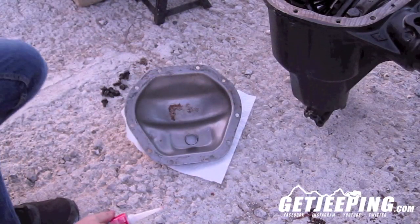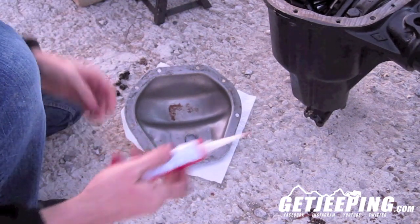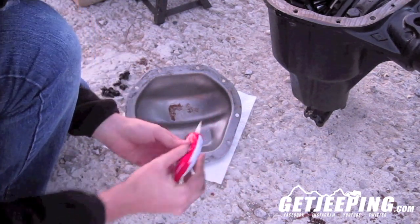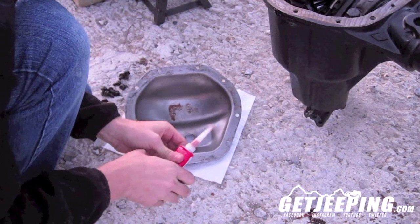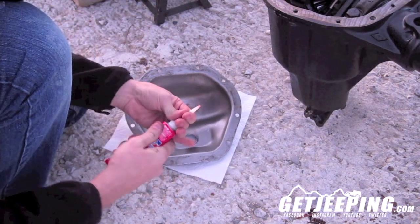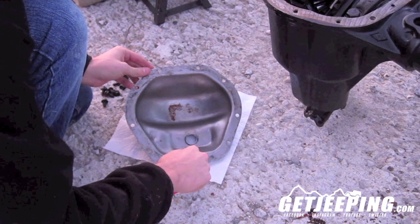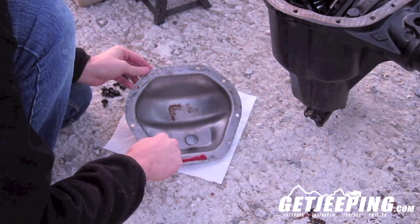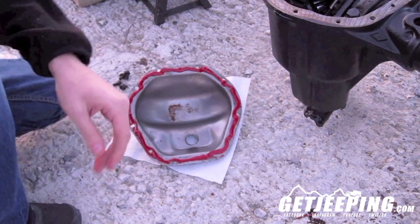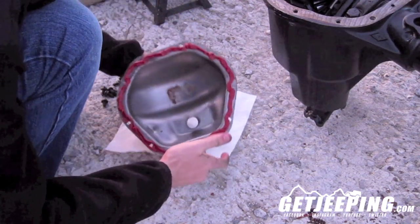Next step: after everything's dried off and you have your differential ready, go ahead and take your RTV. You want to have dry hands for this. Go ahead and just put a big ol' helping of it — once this stuff gets out of the tube. That thing isn't working right, so let's do it the old fashioned way. You want a big ol' helping and try to get around all the holes. Clean a finger so you can get it — go ahead and put it up there.